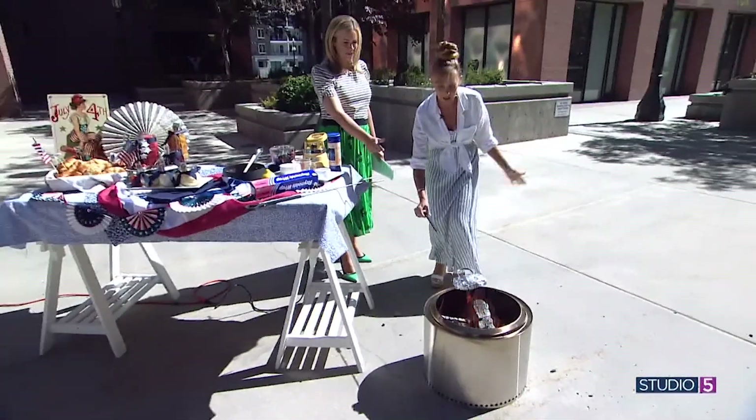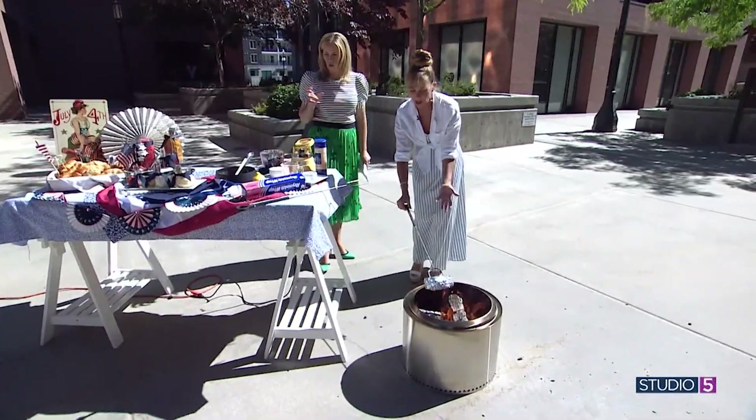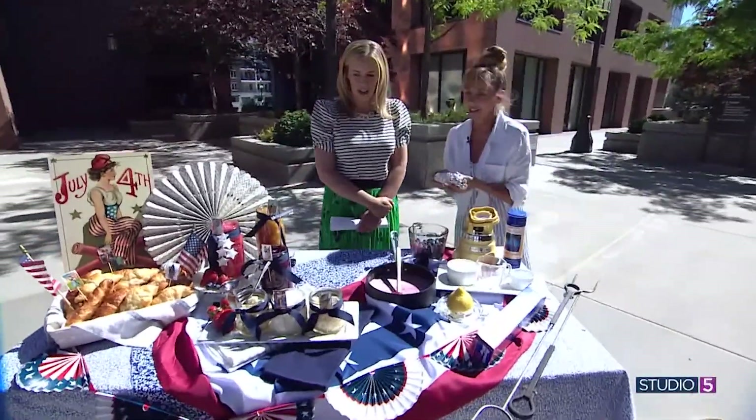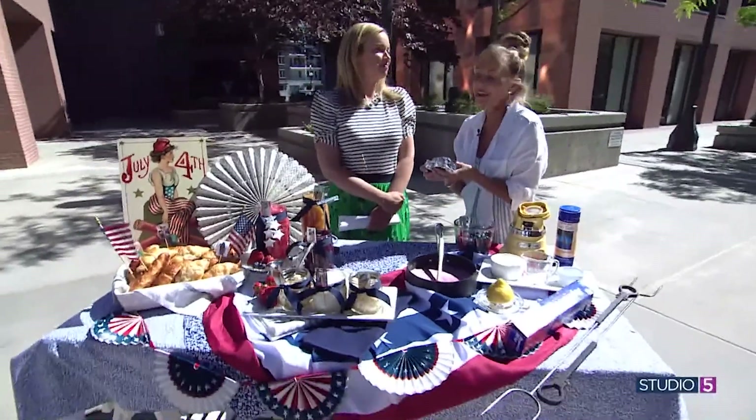So you heat it up and cook it for a few minutes like so. When you open it up, it'll be warm and ooey gooey. Then you just top it with a little bit of icing — we can't forget the icing. And then of course dunk it in for a dip. Dunk, dip, enjoy is our motto for summer.